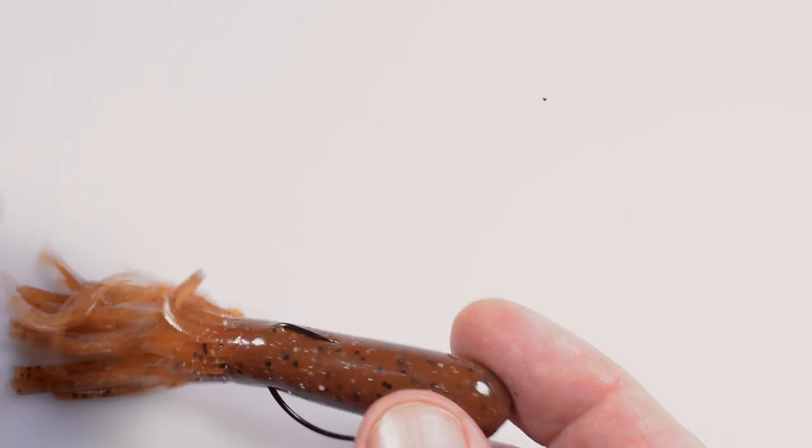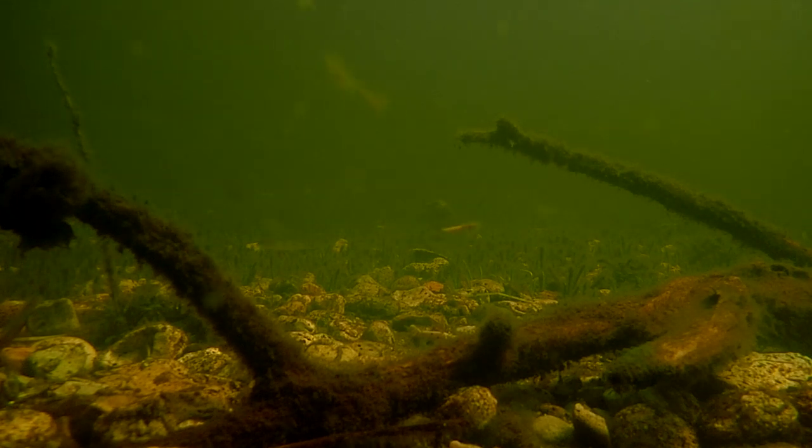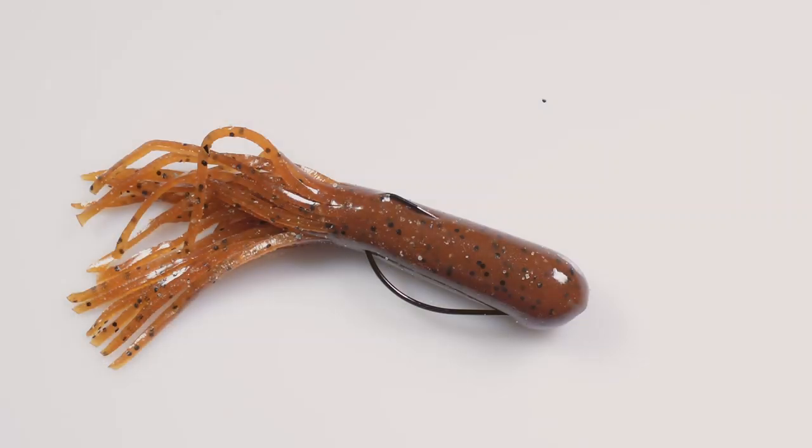When you're done, the lure should make a straight line between the point and the eye of the hook. You can skin hook the point to make this rig nearly 100% weedless. You're now ready to fish your tube either as this lightweight rig, or with a cone in front in classic Texas style.